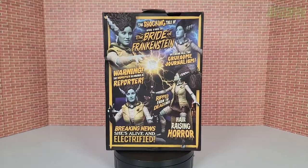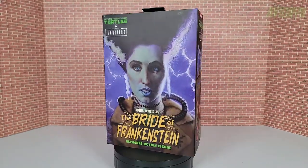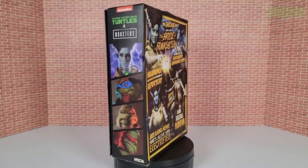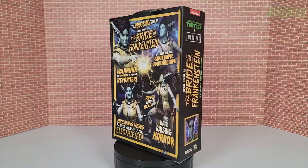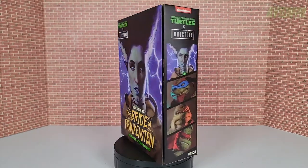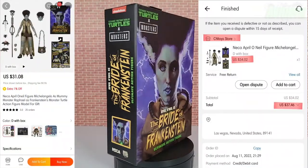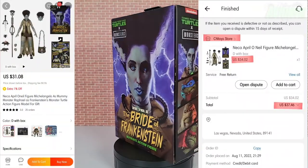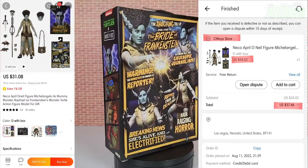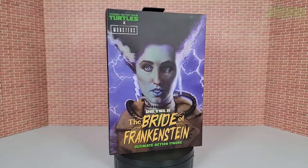In today's video we are taking a look at the new Universal Monsters Ninja Turtles mashup made by NECA — this is April O'Neil as the Bride of Frankenstein. You can pre-order her at online retailers like Big Bad Toy Store, Entertainment Earth, etc., but I was able to order mine off AliExpress. Here's a screenshot of how much everything costs — very reasonable — and it shipped to Las Vegas in only eight days.